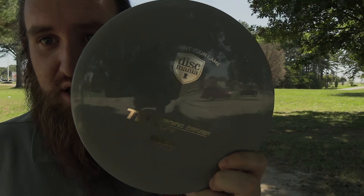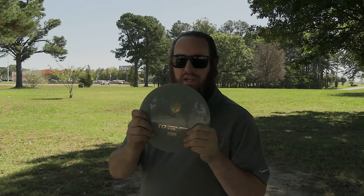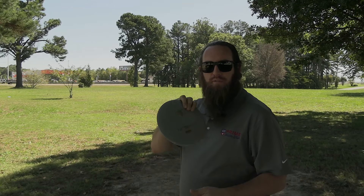Welcome to another how-to-throw. Today we've got the TD — the Discmania TD. This has the same flight numbers as the Gorgon: 11, 5, -2, 1. I tried to do a video throwing both together, but they flew completely different even with identical numbers. This is S-line, basically the star version of Discmania discs. They just didn't match up well, so I'm reshooting with just this disc. First up is hyzer.